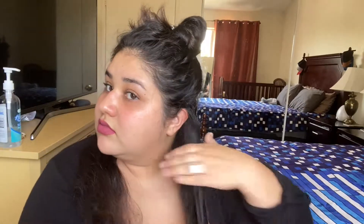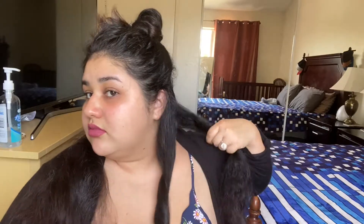What I do is I part what I sectioned off down the middle. It's also very important to have your hair brushed thoroughly, just because you don't want your hair to be knotted as you are curling it.